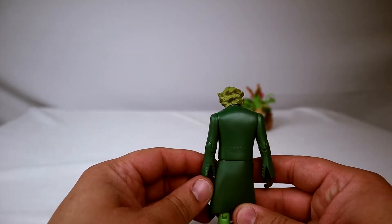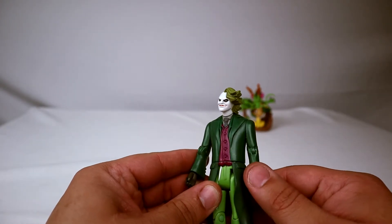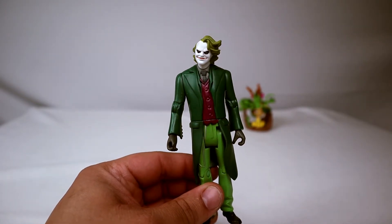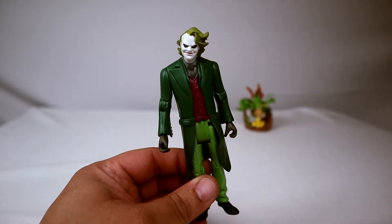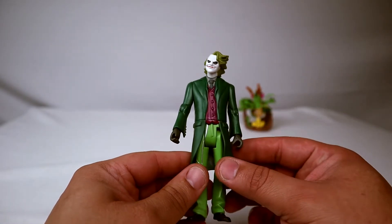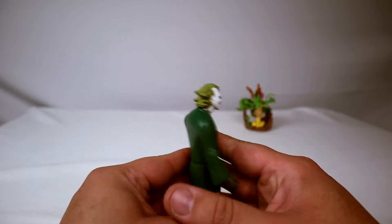Some of the paint is rough, but then again this figure has been sitting in its box since 2007 and I set him free. We can see the back — he has this nasty green coat. It's another thing about these figures: they always make figures for movies and then give you stuff that didn't even happen in the movie. He never wore a green coat, it was purple.